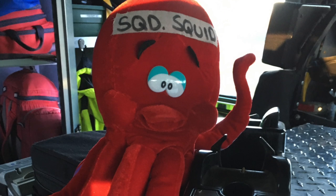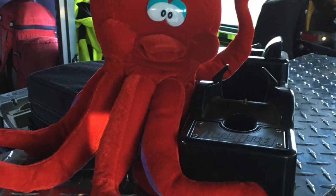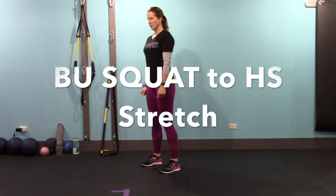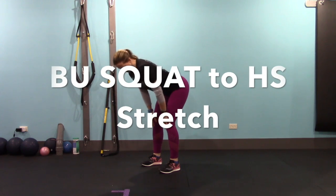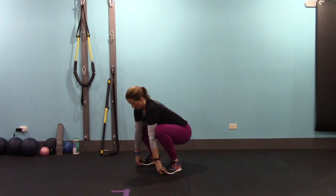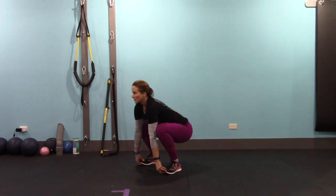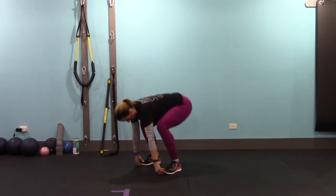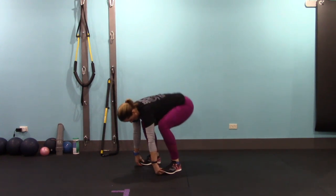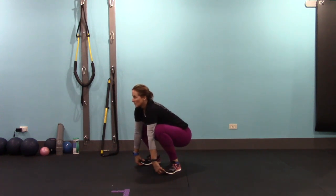The next exercise is a bottoms-up squat to a hamstring stretch. If you can't reach your toes, that's okay — you can put your hands on your quads, your knees, your shins, or all the way under your toes. Sit down into a deep squat, keeping your chest high and dropping your hips, then, holding on wherever you're gripping, stretch up into a hip hinge and hamstring stretch. We're going to do this ten times. Make sure you look up as you sit down.